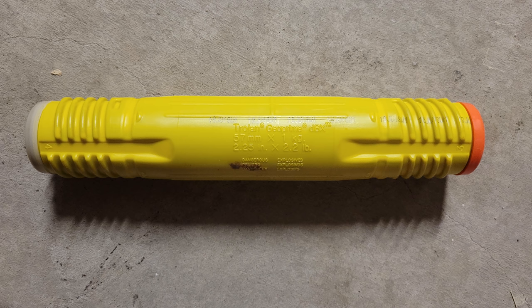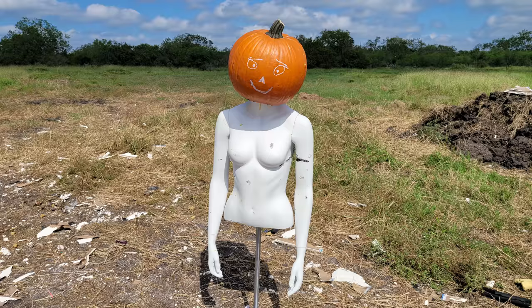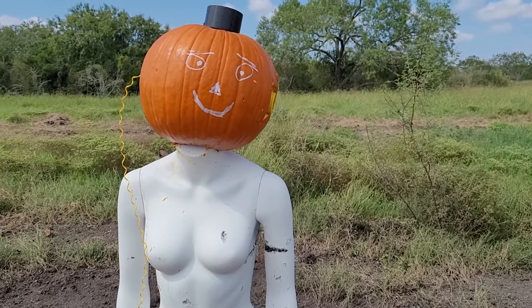The last but not least blast is a one kilogram stick of TNT. This required a little bit more artistic enhancement, so we stuck the pumpkin onto a mannequin, then stuck the charge onto the side — the perfect lawn decoration for Ordnance Lab style Halloween.